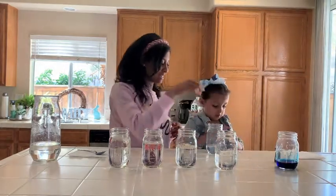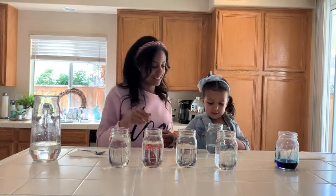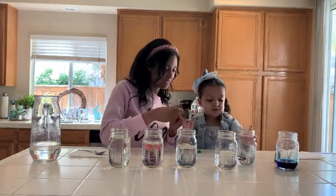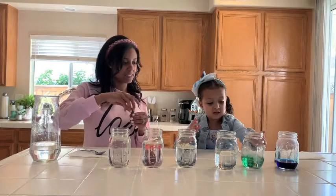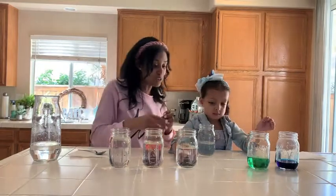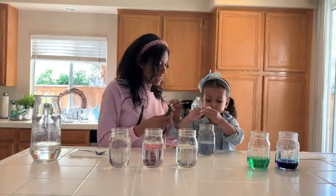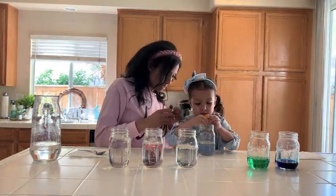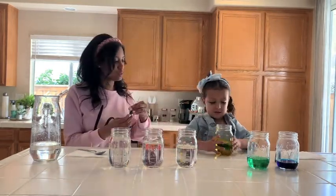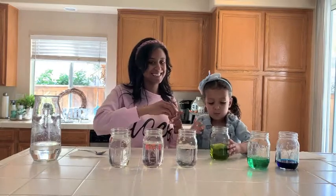Next we're gonna try to put one drop of green. Shake, shake, shake, shake! In this cup we're gonna put one drop of green and one yellow. You do the yellow and mommy does the green — one, two. Then mommy is gonna do one green and shake it around. Shake, shake, shake. Put that cup back.